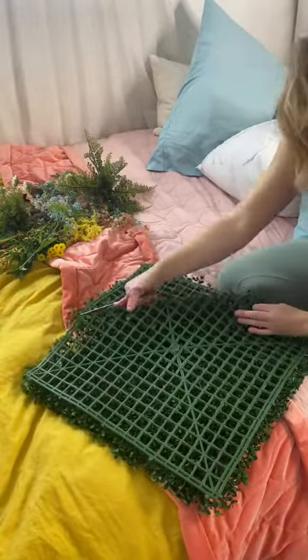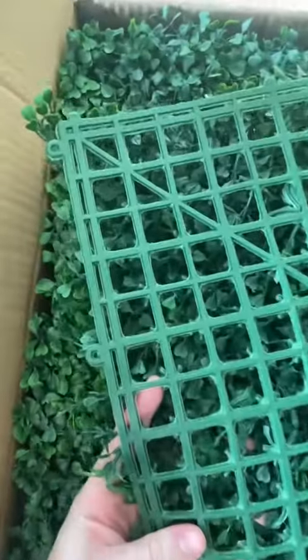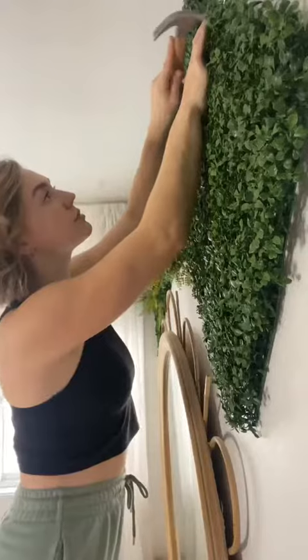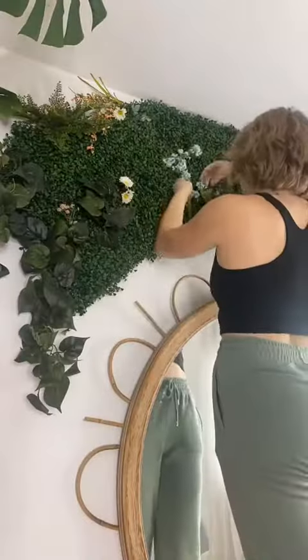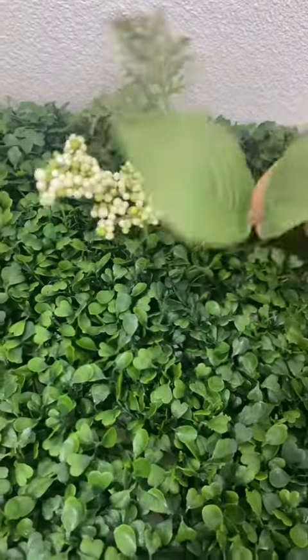On the back, the material has these spots for nails, so you can really easily nail it to the wall. You could also use tacks or command strips if you're renting and can't put holes in your walls. Then I just put the flowers and the vines straight into the hedges — that material on the back makes it really easy to do.